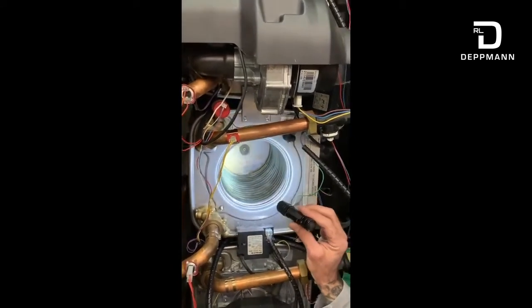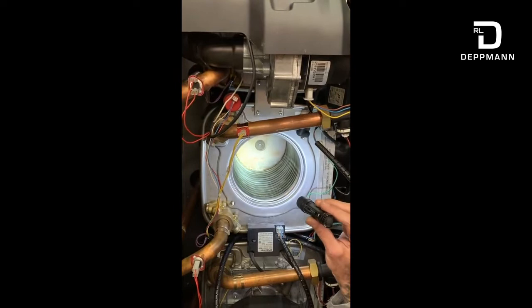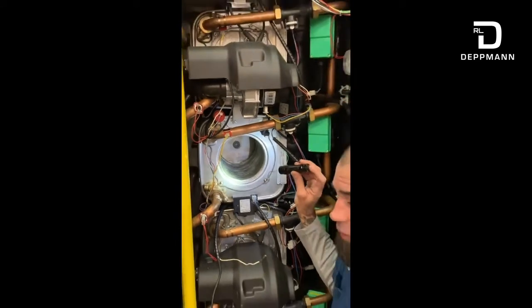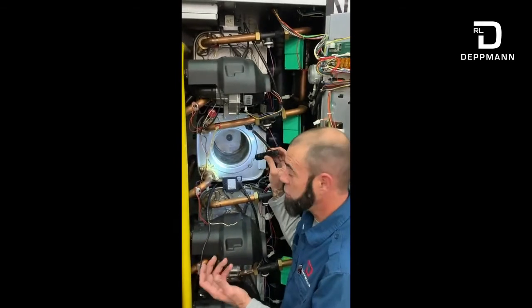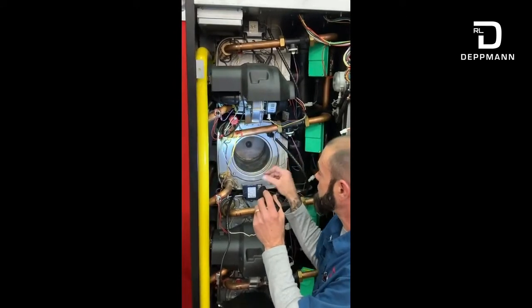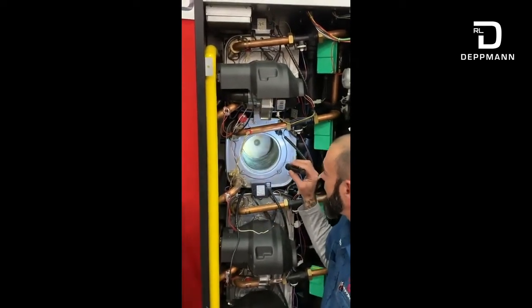If this heat exchanger happens to be green in color, looking oxidized, you may want to consider looking at your venting and make sure that you don't have some sort of flue gas recirculation. The other thing that could be happening is you could potentially be sucking in refrigerant — if this is in a mechanical room with a chiller perhaps, or some sort of air conditioning unit that leaks refrigerant, and it's open for combustion air inside of the mechanical room. It could be sucking in air that's contaminated with refrigerant, and that could be why you see the oxidation buildup on it.